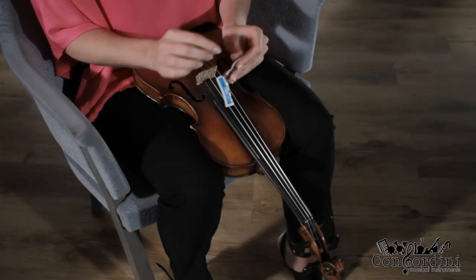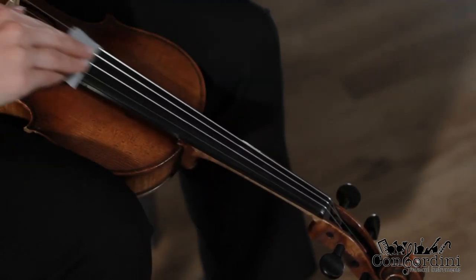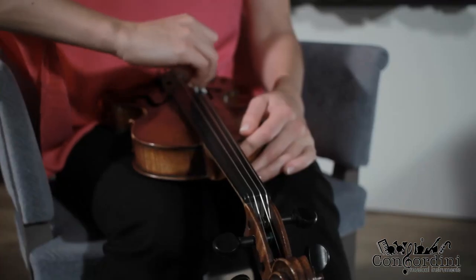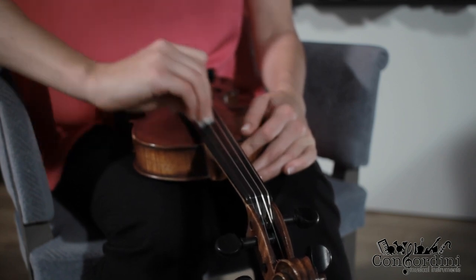When cleaning strings, Inta uses moist wipes. If wipes are not available, just use a dry cloth and spirit. Wipe the strings like so. Be careful and don't let the spirit touch the wood.